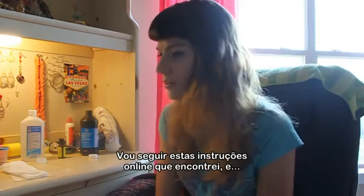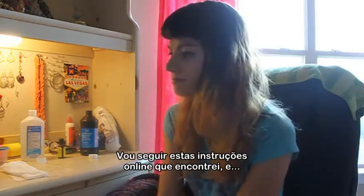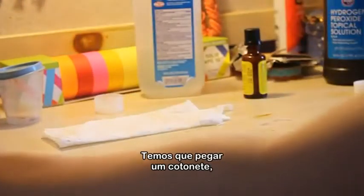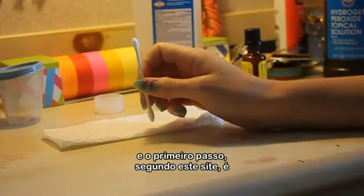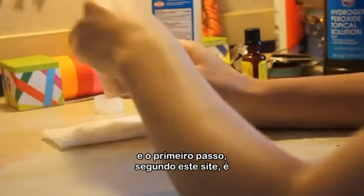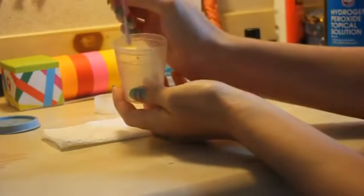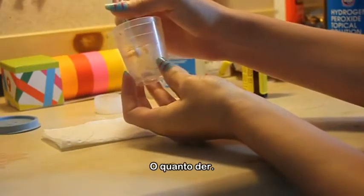I'm going to follow the instructions online that I've got pulled up right here. Let's do this. I'm going to grab a Q-tip. First step, according to this web page, is to wipe as much of it on there as you can get.